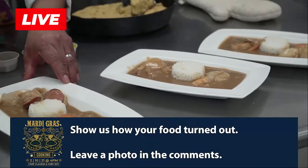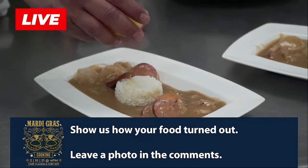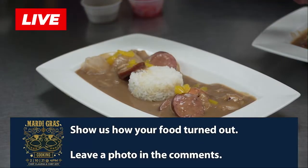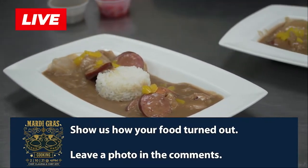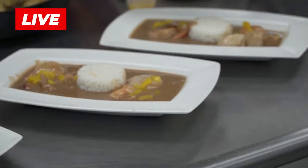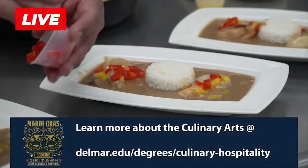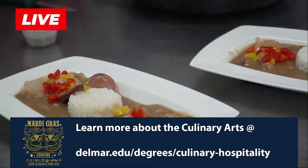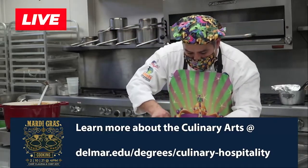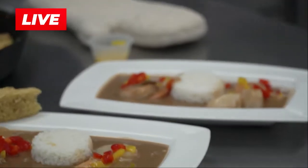Let me go ahead and clean up my dishes a little bit. What I'm going to do is add just a little bit of garnish, a little bit of color. Always think about color because people eat with their eyes. A little bit of red. And then I'll put some cornbread right at the edge. This cornbread does have those cracklings, so you're going to have a good, nice crispy texture.